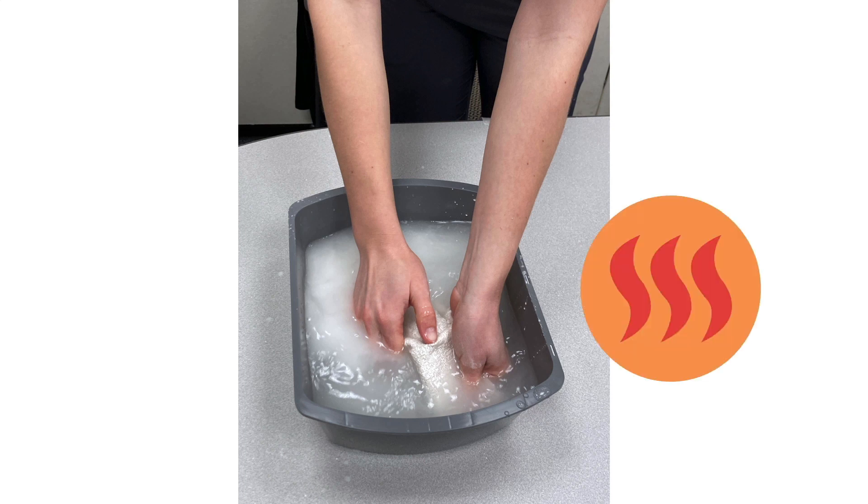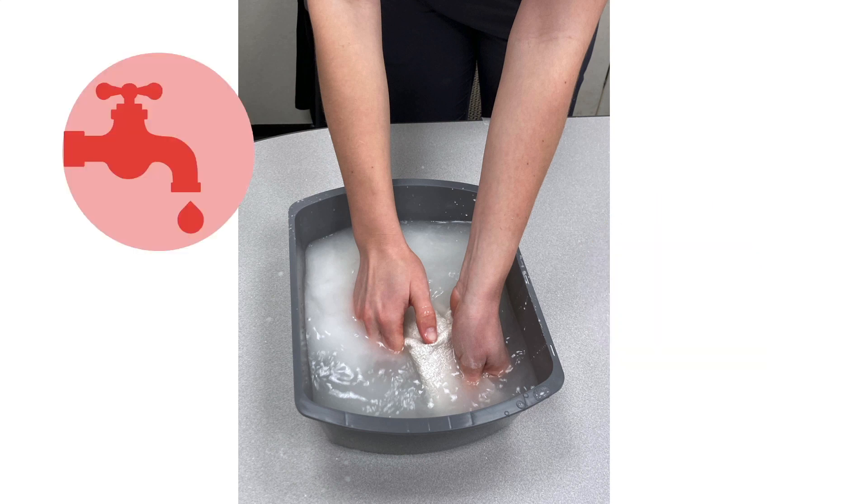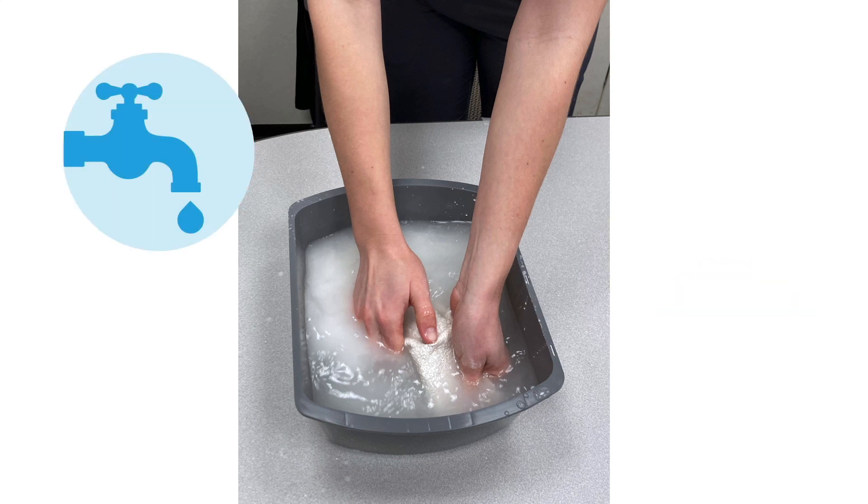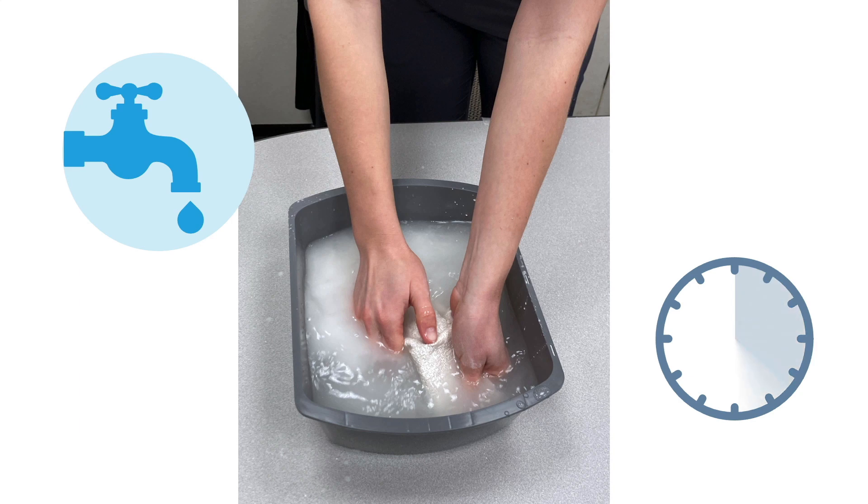This is an exothermic reaction — you'll notice that the material gets warm as it stiffens. You can use warm water if you want the plaster material to harden more quickly. Using cold water will allow more time for the plaster to set.